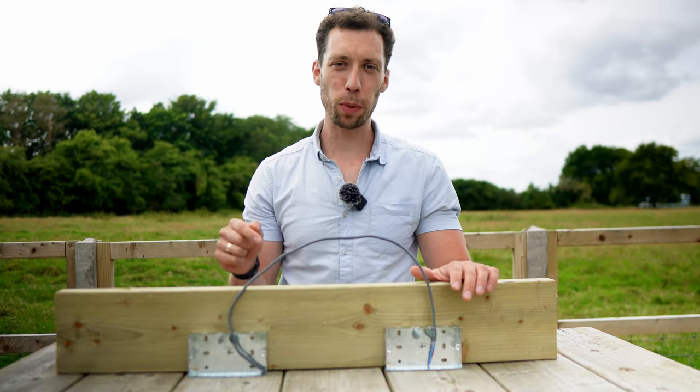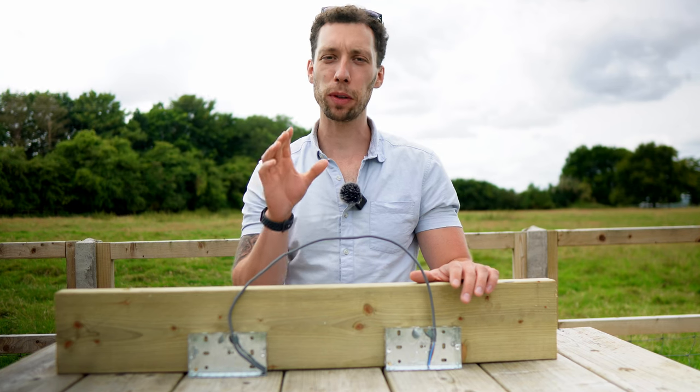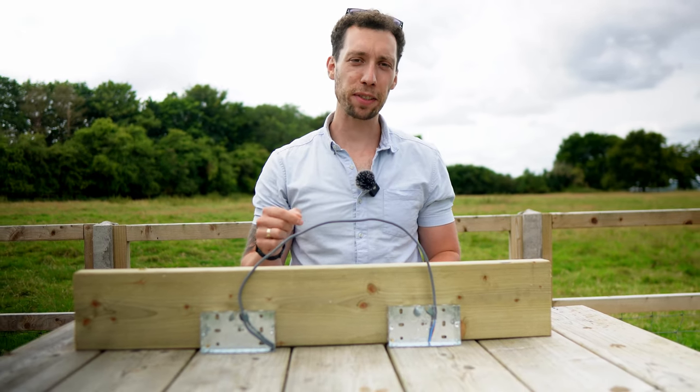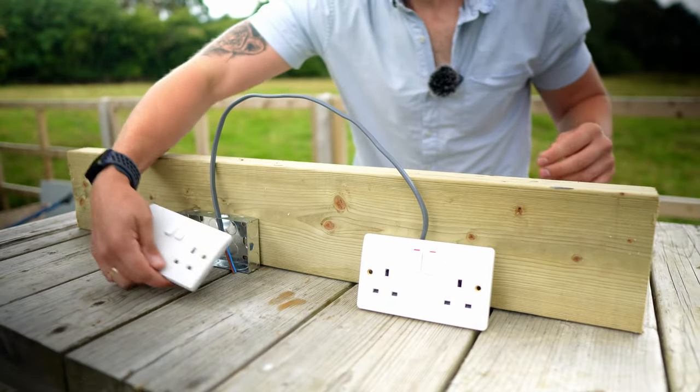Once you've fed in your cables, you are then ready to insulate and plasterboard — that is all called the first fix. It is only after that that you are ready to do the second fix, which means you can finally put your socket fronts on.